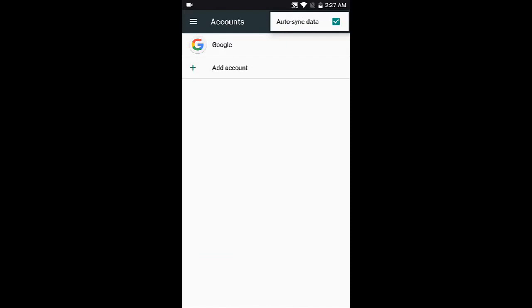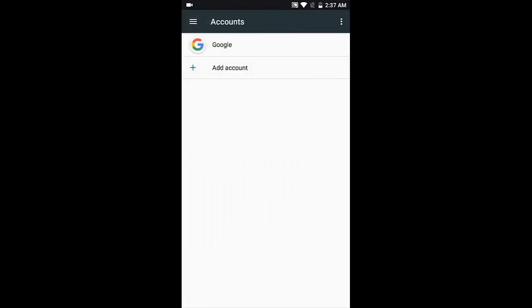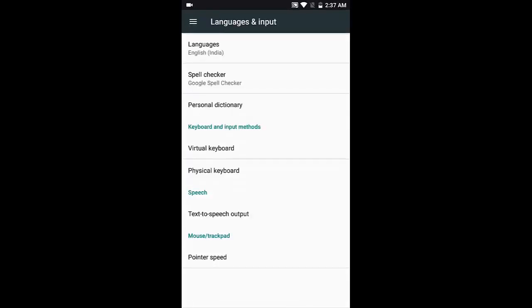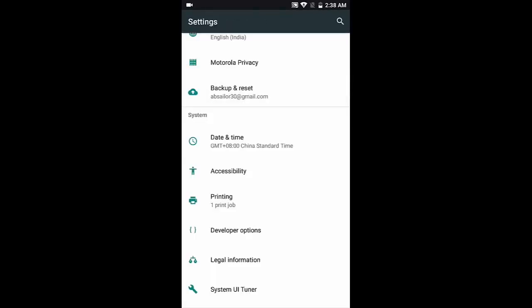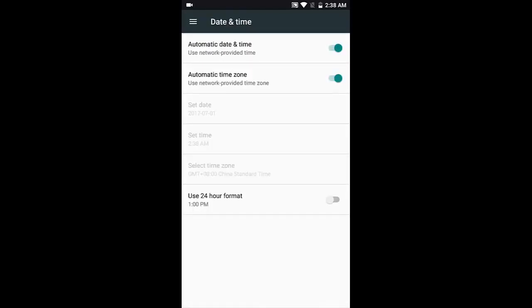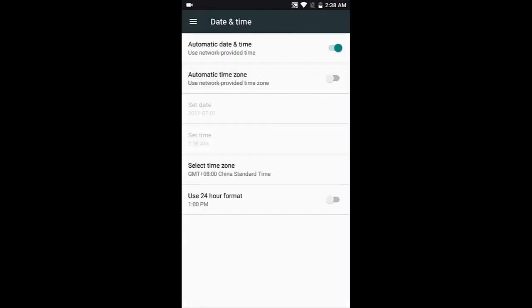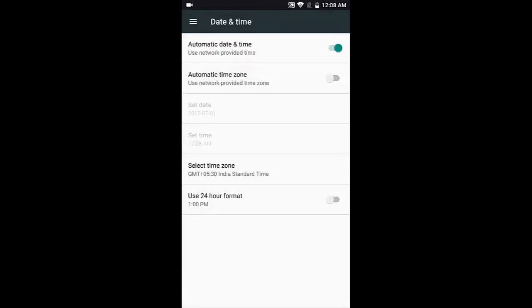The accounts section is for auto-syncing data. Any accounts you add — for example, when you install WhatsApp, it shows up here; Truecaller will show up here — all chat applications will be listed here. Under language and input, you can add any language you want. Backup and reset lets you factory reset your phone or reset network settings in case you mess anything up. For time, since I don't have a SIM card, it's showing Chinese Standard Time, but I can manually set the time zone to India, which is UTC+5:30, Kolkata.